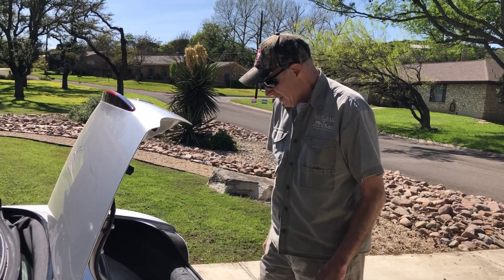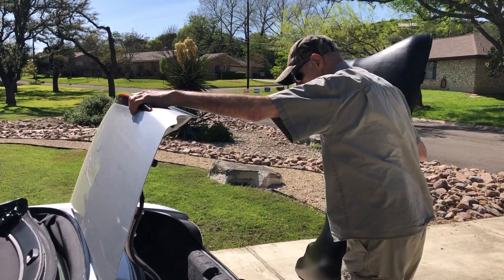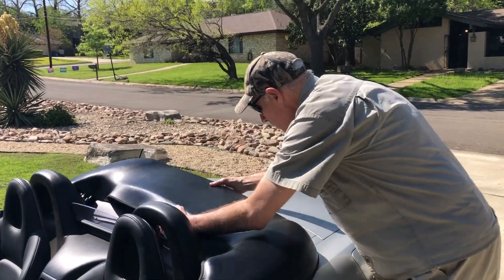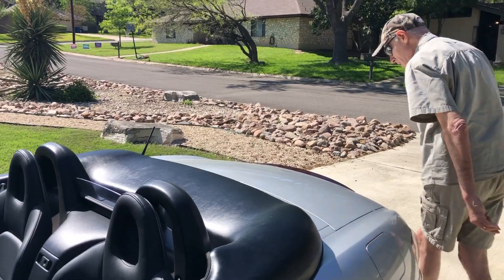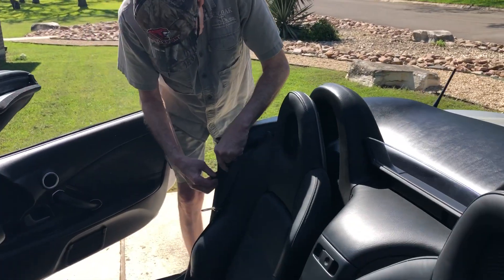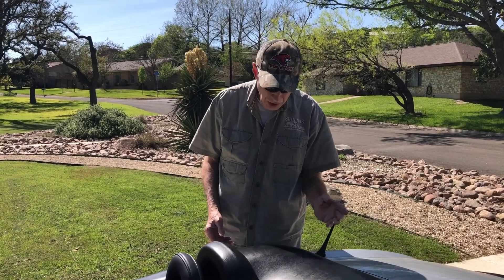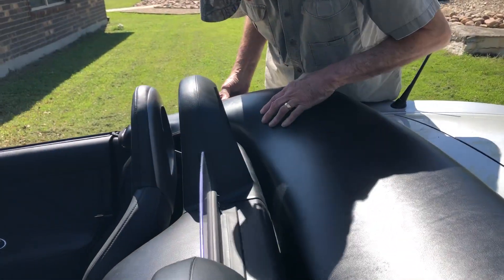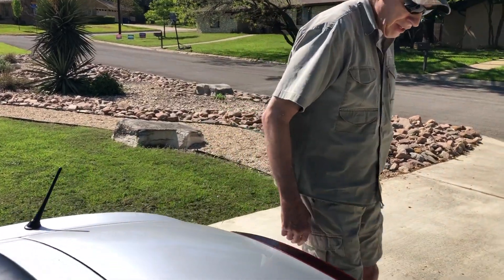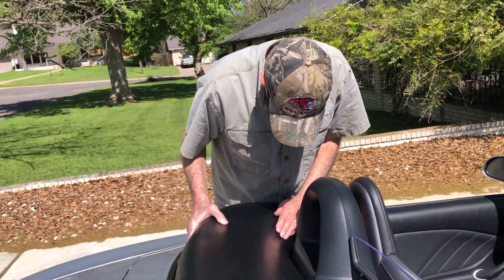Now we're going to try to put it back on. Hopefully it'll go on a little easier than it came off. Typically what I do is take it out of the trunk and lay it on here properly, try not to beat things up too much. I usually put these on first. Remember what I said — these things will push on. The key to getting it back on is to get the thing centered and then just pop it on. Went right on. It's amazing it took so long to get it off. Here's the other one — that one went right on too.